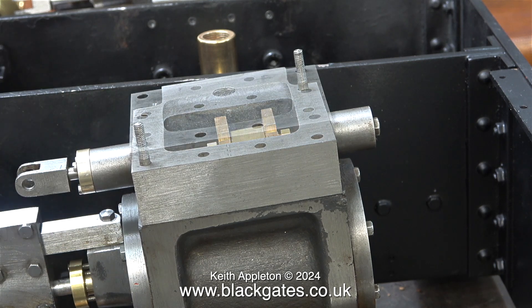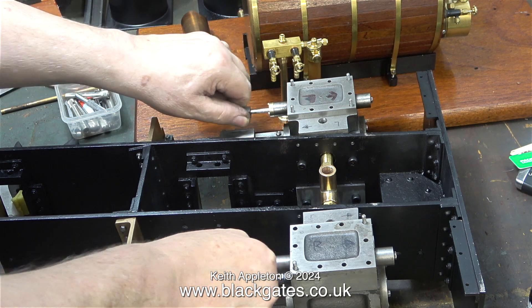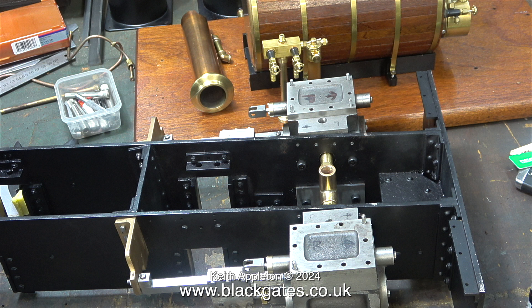If these O-ring type steam chest glands are not successful, I will convert them to use teflon coated yarn like I did with the piston rods. But I won't know whether these glands are successful or not until I give the chassis an air test, and that's quite a way off yet.